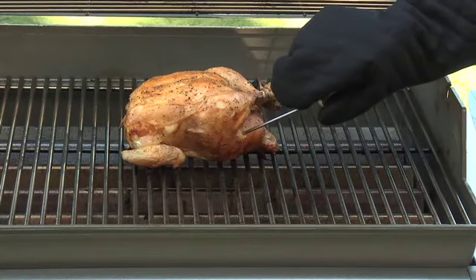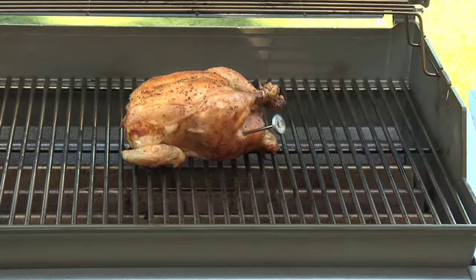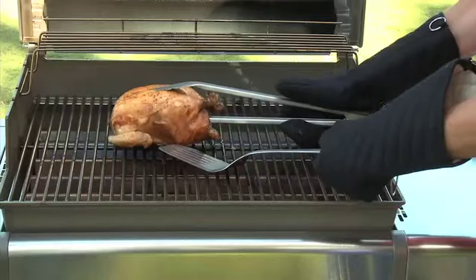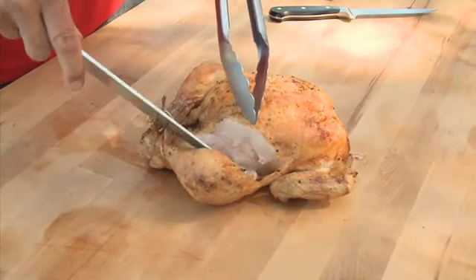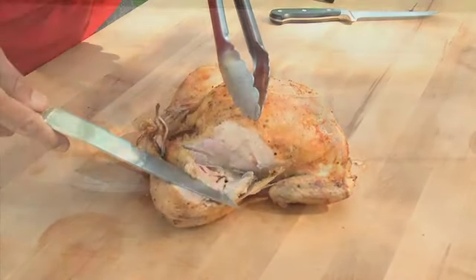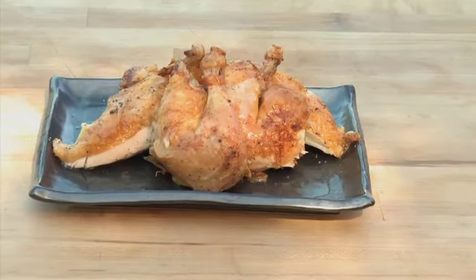Open the lid and check to see if the chicken is done. Place the probe of the thermometer into the thickest part of the thigh, not touching the bone — the thermometer should read 170 degrees Fahrenheit. If you don't have a thermometer, cut between the drumstick and thigh; the meat should no longer be pink at the bone. When fully cooked, transfer the chicken to a cutting board and let rest for about 10 minutes before cutting into serving pieces.